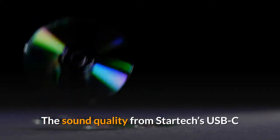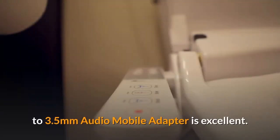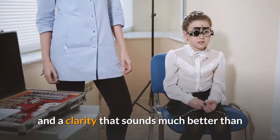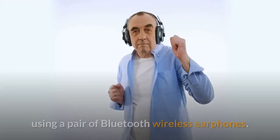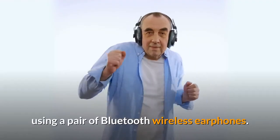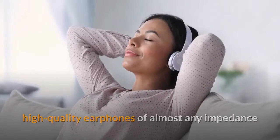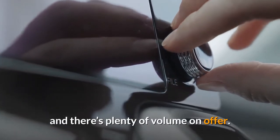The sound quality from StarTech's USB-C to 3.5mm Audio Mobile Adapter is excellent. The music comes across with a wide soundstage and a clarity that sounds much better than using a pair of Bluetooth wireless earphones. It seems good enough to drive a pair of high-quality earphones of almost any impedance, and there's plenty of volume on offer.